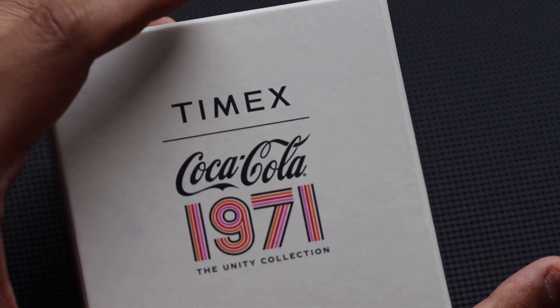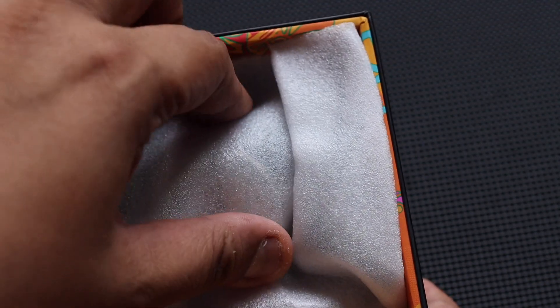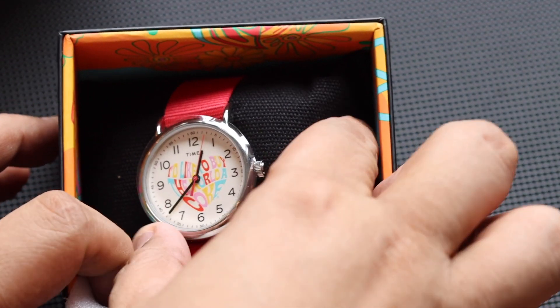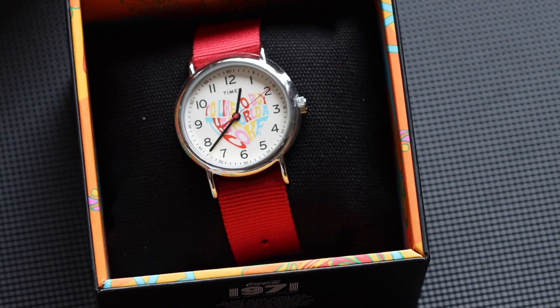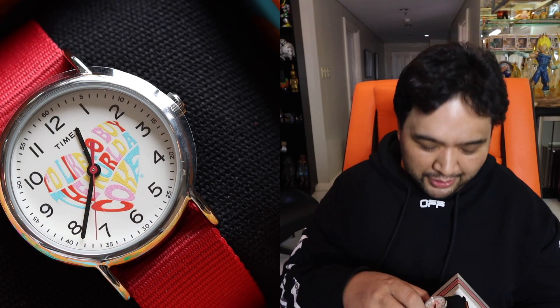Last but not least, we have one more Timex Weekender collaboration. This one features a red band, and if you take a look at the face, it has a heart shape saying, "I'd like to buy the world a Coke." That looks really nice — a really cute watch. This one sells for a little over 4,290 pesos.